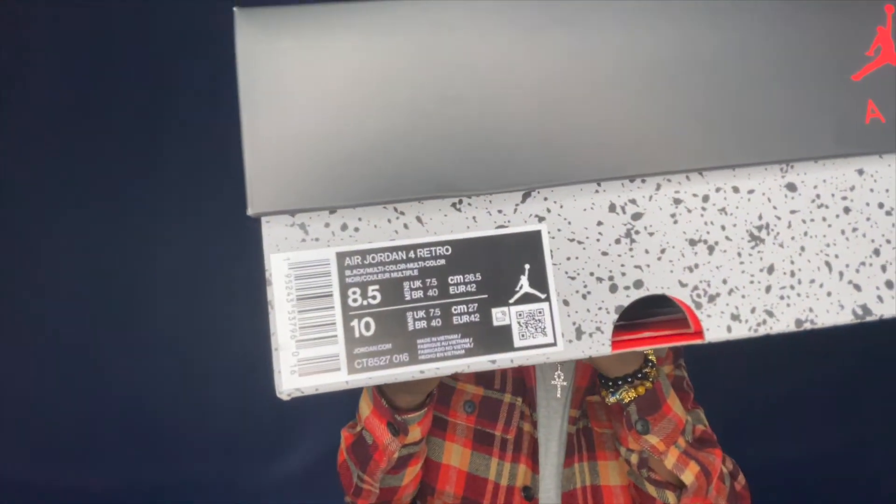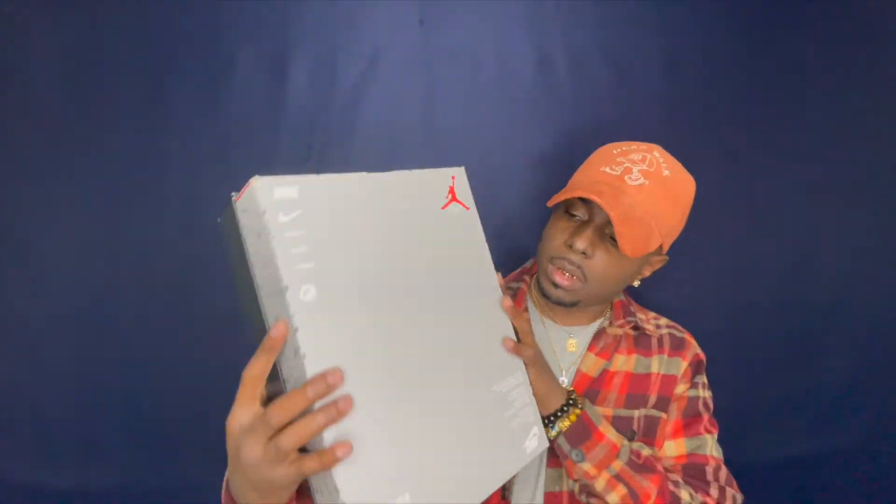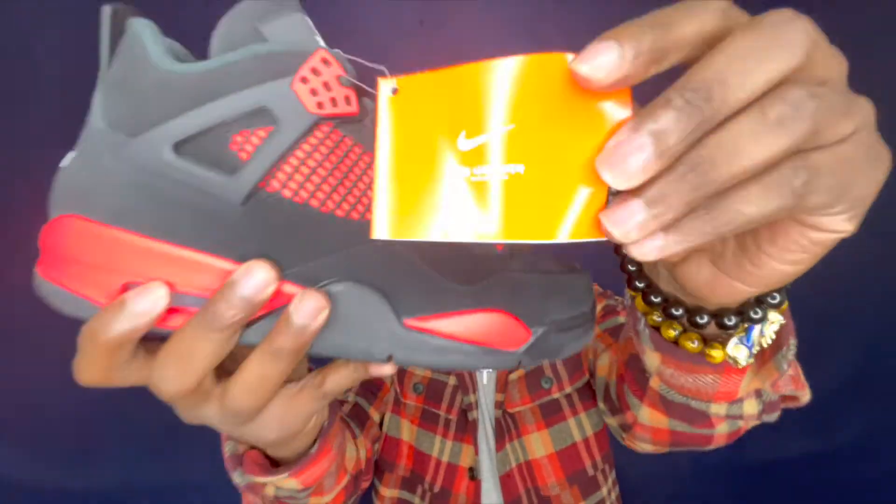The product code reads CT8527-016, in my size eight and a half. Jordan Brand won't make it easy — they could have just put Red Crimson on here, but that colorway is listed as black and multi-color. Jordan Brand, just say Crimson or Red Thunder — something other than multi-color. The box is your basic Air Jordan 4 box, nothing too crazy. Everything I'm grabbing here is official tissue straight from Nike.